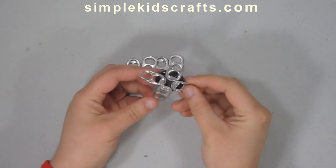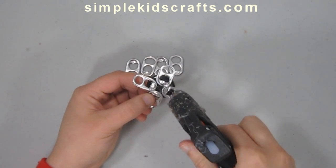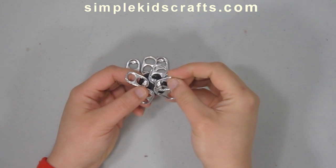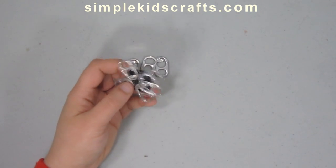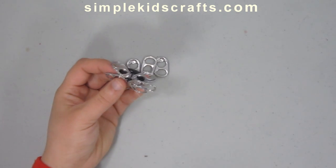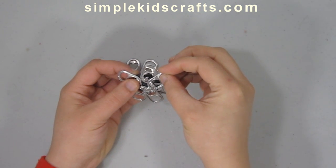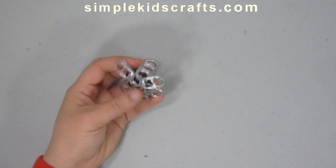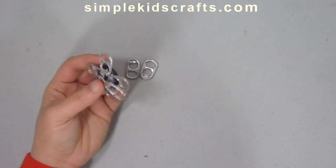We will get something like this, and then we will go around the spaces that haven't been filled yet by attaching the soda tabs right on top. For this project we will need in total about four tabs to set the first frame, and then an additional four tabs to cover the empty spaces.